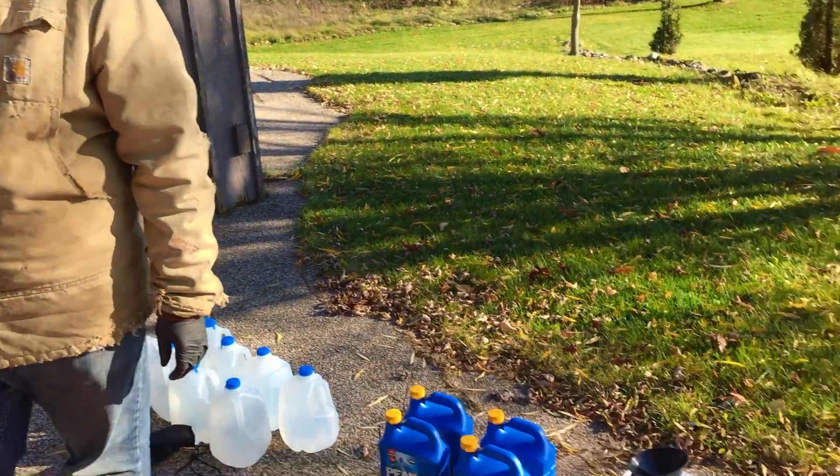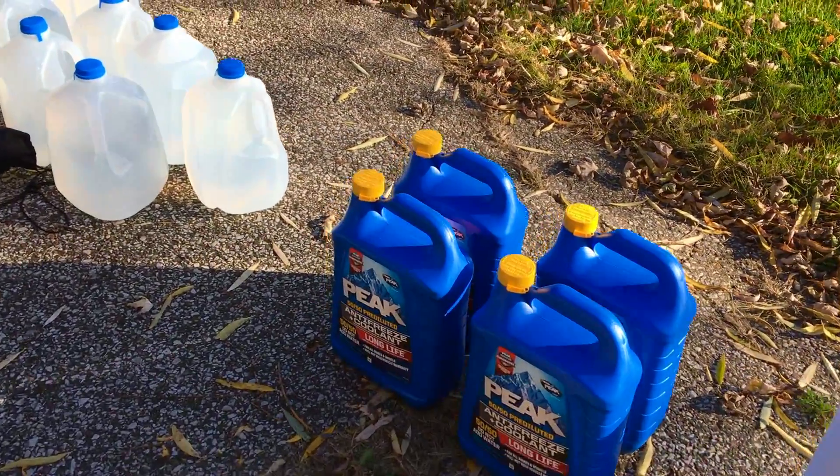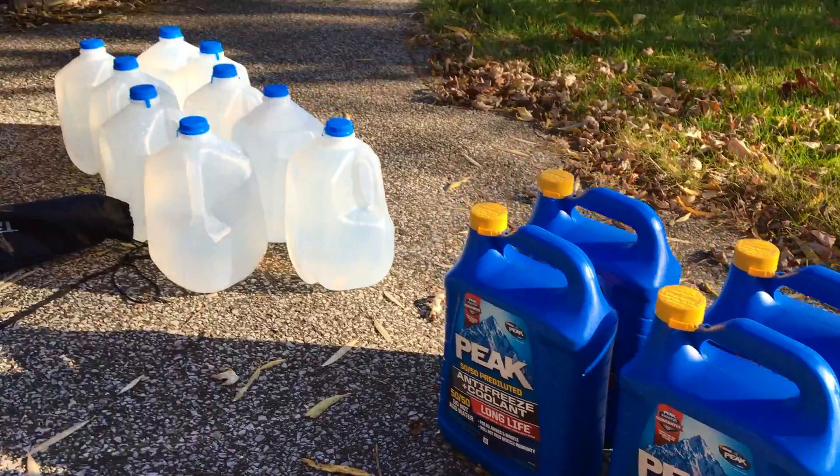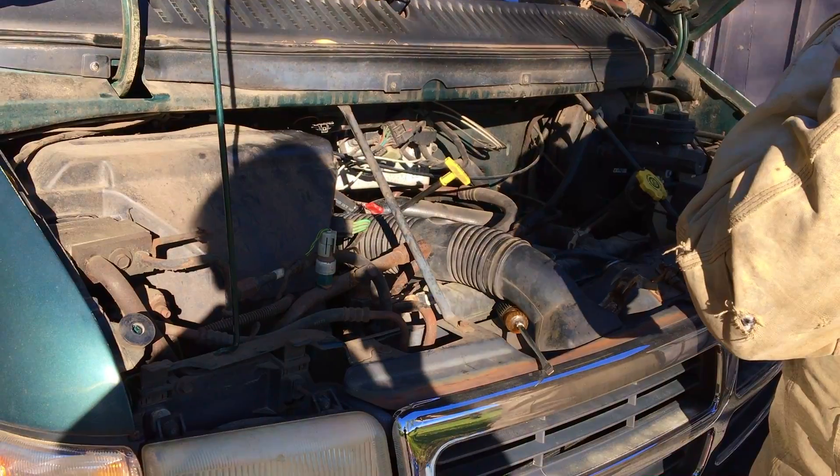Now we're going to get started doing the coolant flush. You can see we've got lots of distilled water and plenty of coolant. We're going to start off with the flush. We're going to head underneath and take off the lower radiator cap. Always wear eye protection.